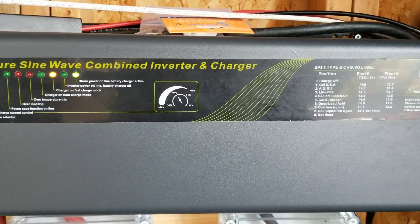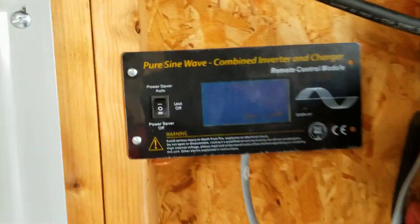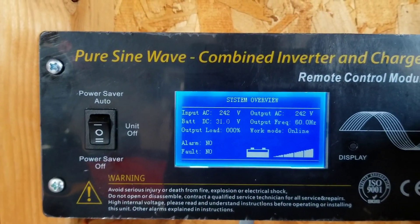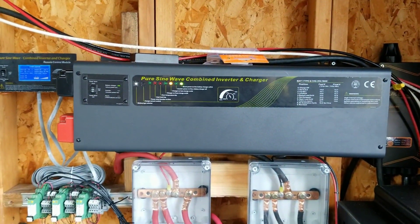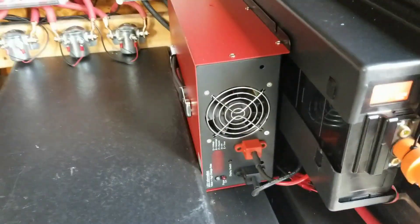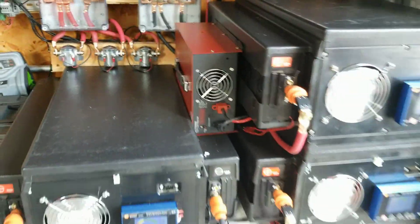This charger is working well. The Sigoneer seems to be the same exact model as the AIMS unit, and so far it's worked very well. It's got a little display — doesn't have that much information — and a remote turn-on panel. The wiring is just temporary right now to get it up and working and tested. It has an input and output and is functioning as a charger.